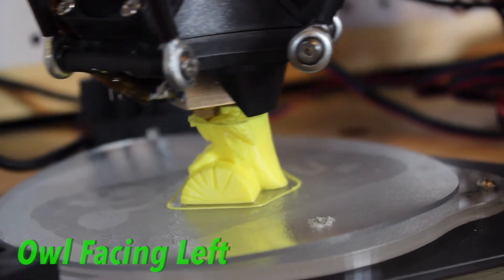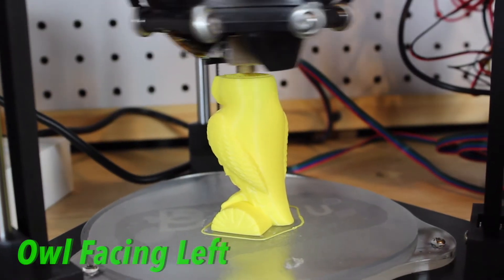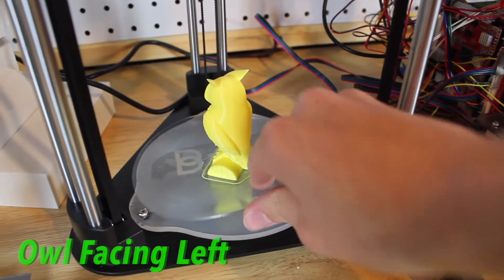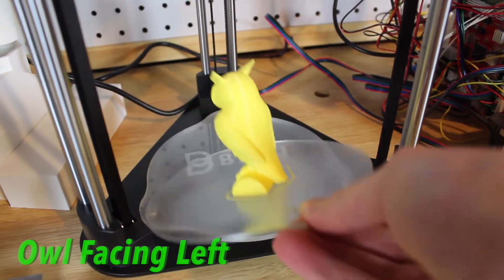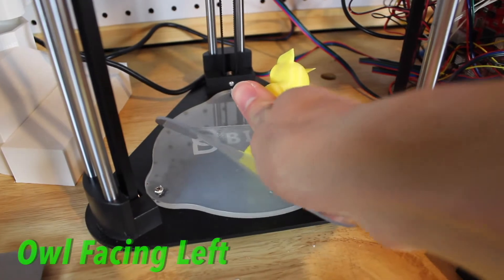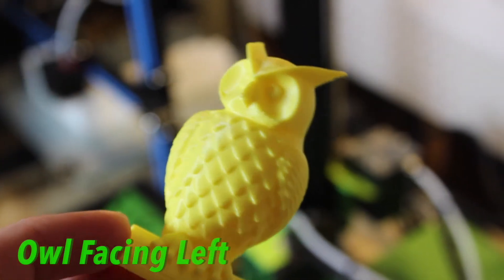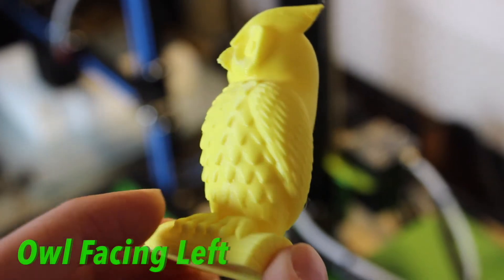Once you pull the spool right out of the box you can tell that it's spooled very well, and mine was a very vivid yellow color. People might not realize what great spooling does — if the filament is spooled sloppily it has a very high chance of getting tangled and ruining your prints.